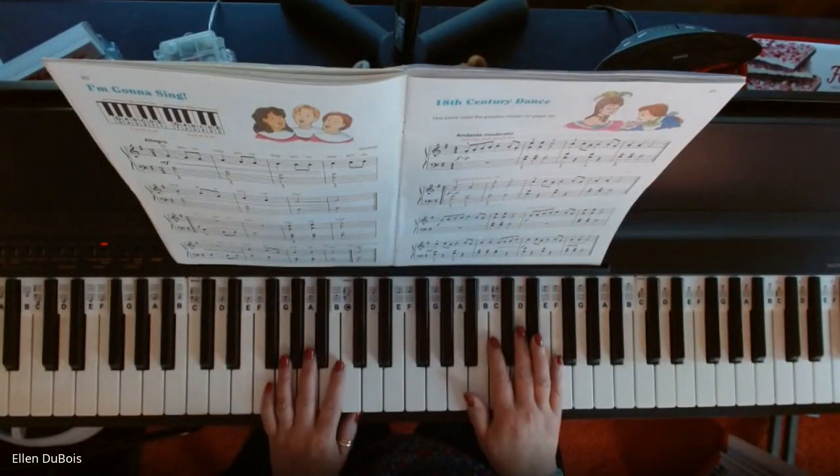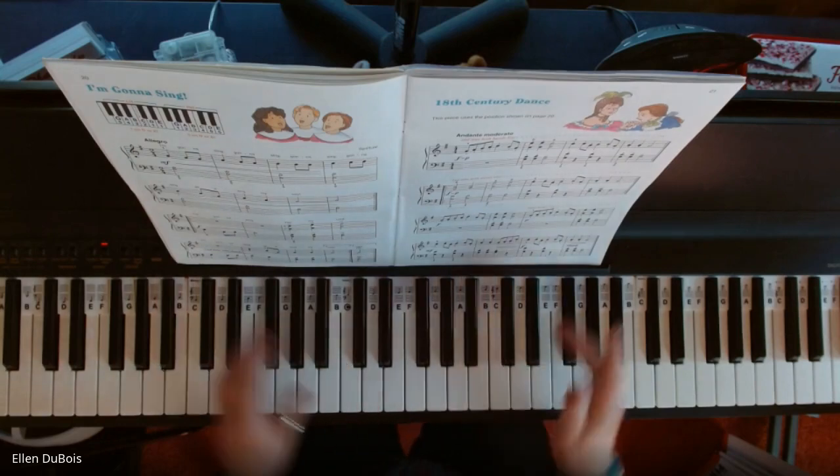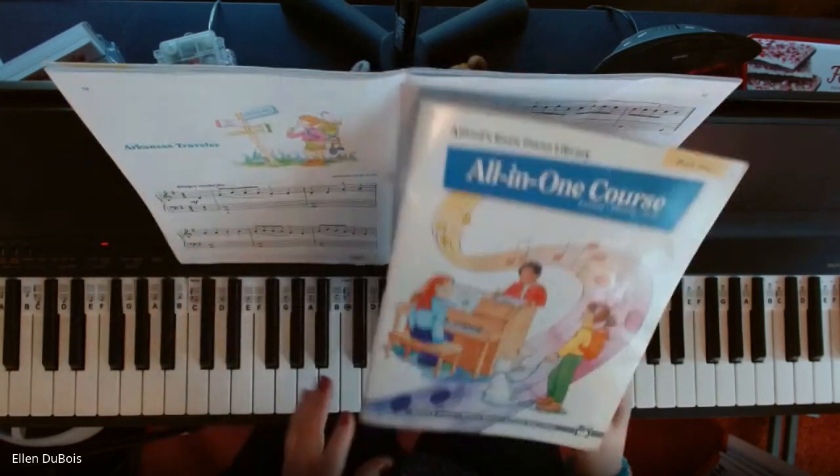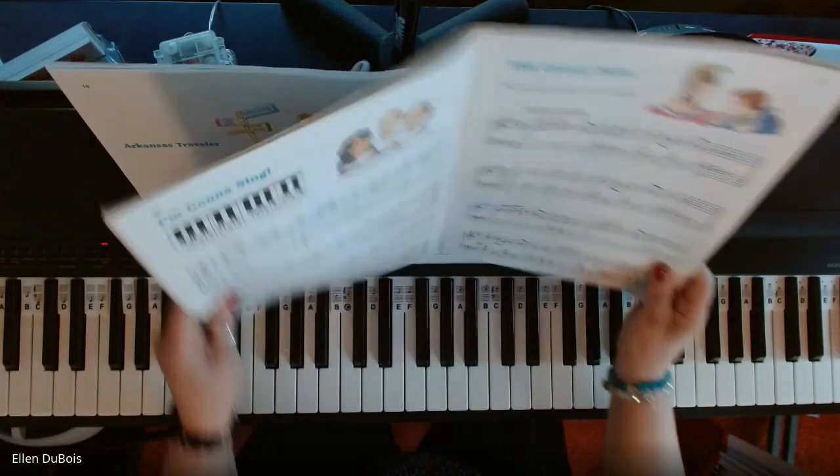Hey everyone, it's Ellen from Rhapsody Music Lessons, and this is 18th Century Dance, which you can find on page 21 in the Alfred's All-in-One Book 4 course with the blue on the cover.